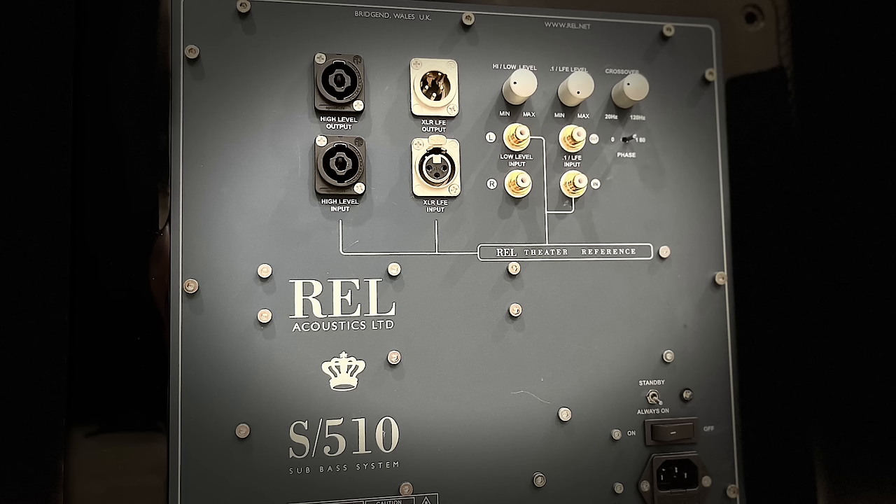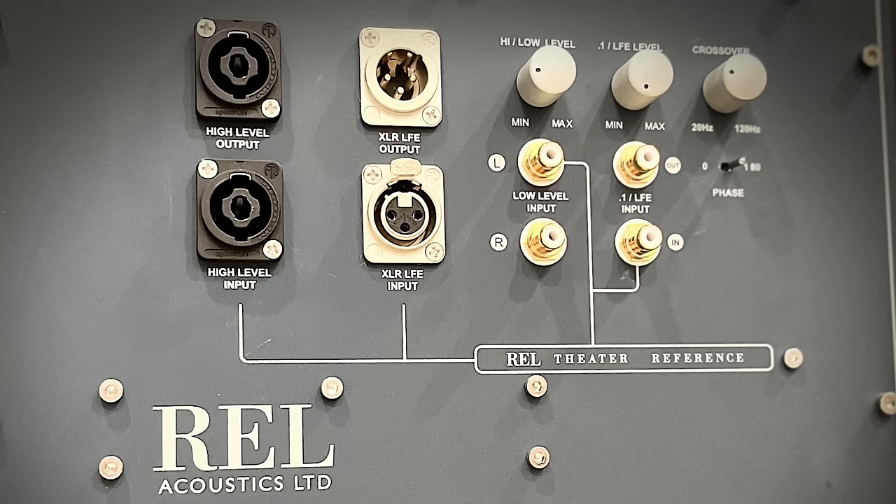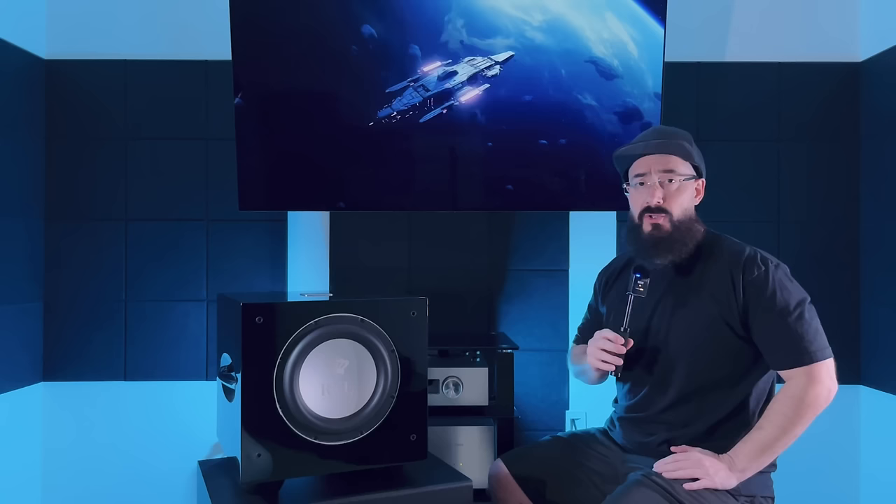The driver has carbon fiber on the back side to bring more rigidity, which is needed given how much extension this thing is capable of. You also have a 12-inch down-firing passive radiator. The top has a beautiful REL logo finish and what looks to be brushed stainless steel. Around back you have a pair of RCA inputs, LFE, and REL's high-level connection. You can also daisy-link it — this is the smallest REL that you can run as a stack, so you could run six of these, three on each side.